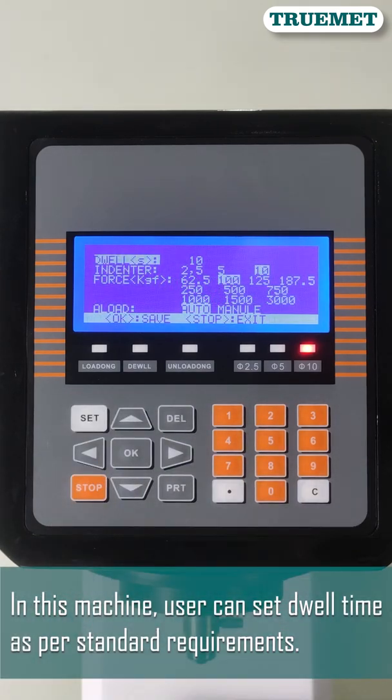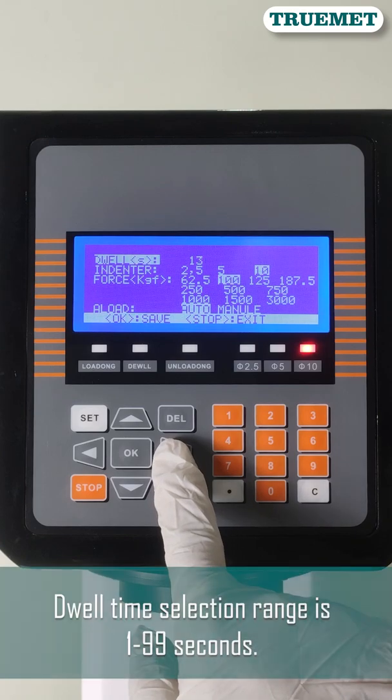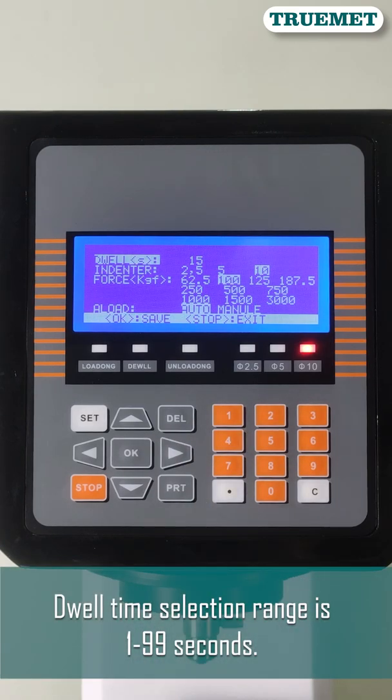In this machine, the user can set dwell time as per standard requirements. The dwell time selection range is 1 to 99 seconds.